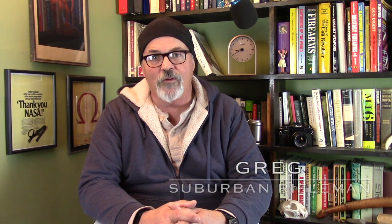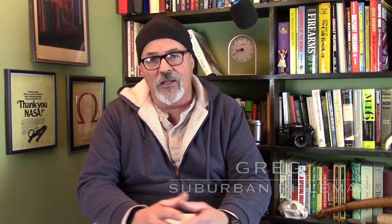Good evening, everyone, and welcome back to the Suburban Rifleman. About a week ago, I was contacted by a company I was previously unfamiliar with, a company called Discovery Optics, and they asked if I would be interested in checking out one of their rifle scopes and producing a review on it. Of course I said yes — I'm certainly not one to turn down free gear.